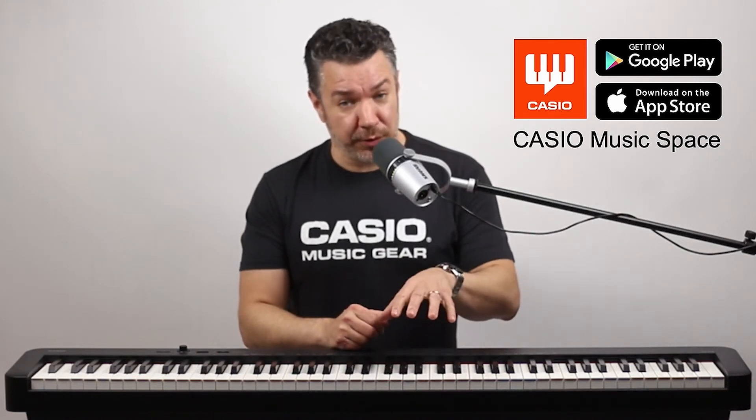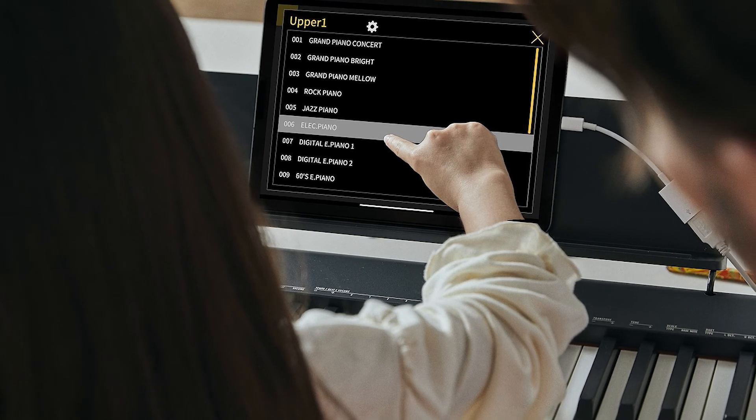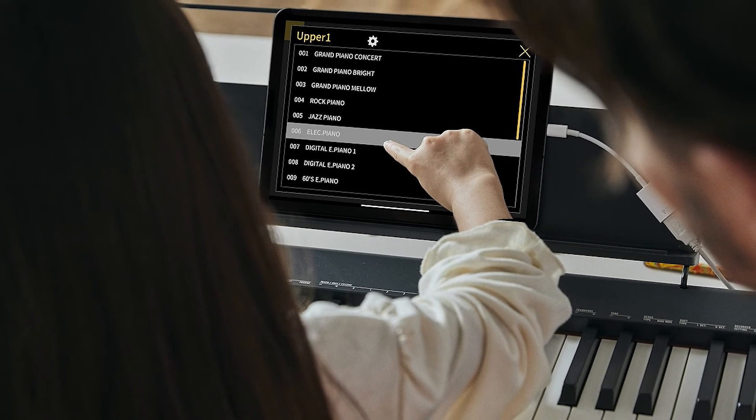The CDP-S160 integrates perfectly with the free Casio MusicSpace app, which lets you control settings on your instrument, view PDF scores, learn to play MIDI songs, and a whole lot more.